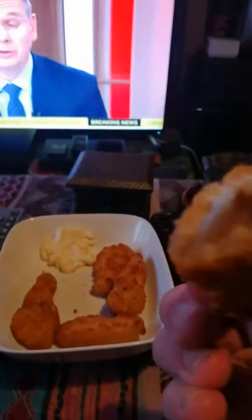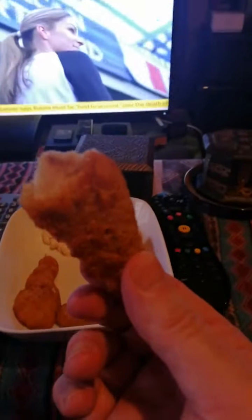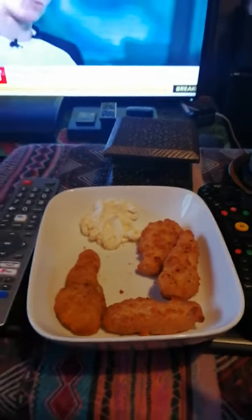Look at them — you see that? Big bits of basa fish in them. The coating is thick on it. But for £2.95 they are really nice, really tasty on their own without any seasoning, because the batter is really tasty and crispy. I've put some mayonnaise on the plate. They are really nice, from Farm Foods.